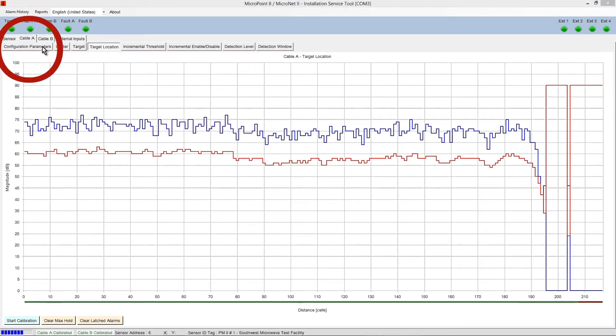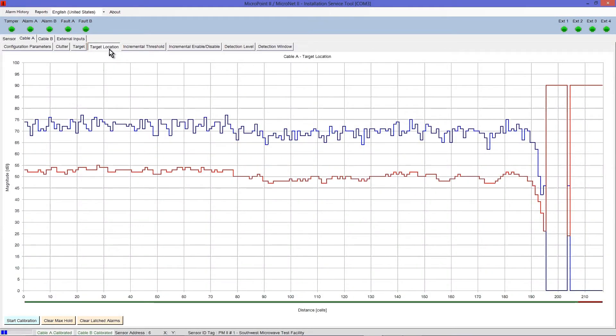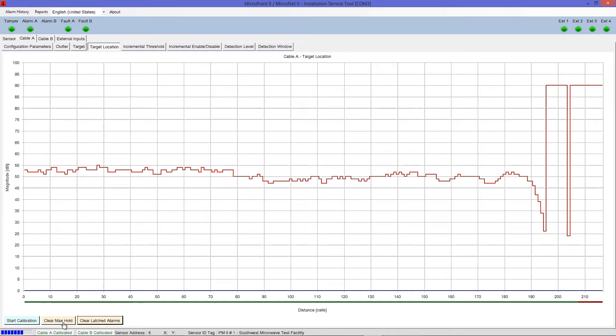Open the Configuration Parameters tab and adjust the Threshold Factor to negative 20 dB by selecting Edit and adjusting the slide bar. Select Accept. This lowers the alarm threshold to ensure that all events are registered during testing. Select the Target Location tab to open this screen for viewing, then clear the blue Max Peak Hold signal by selecting Clear Max Hold.